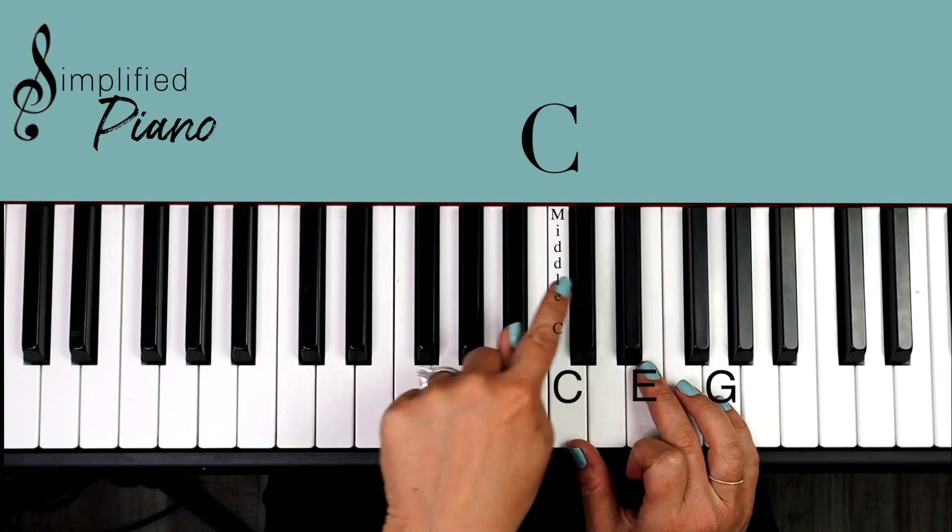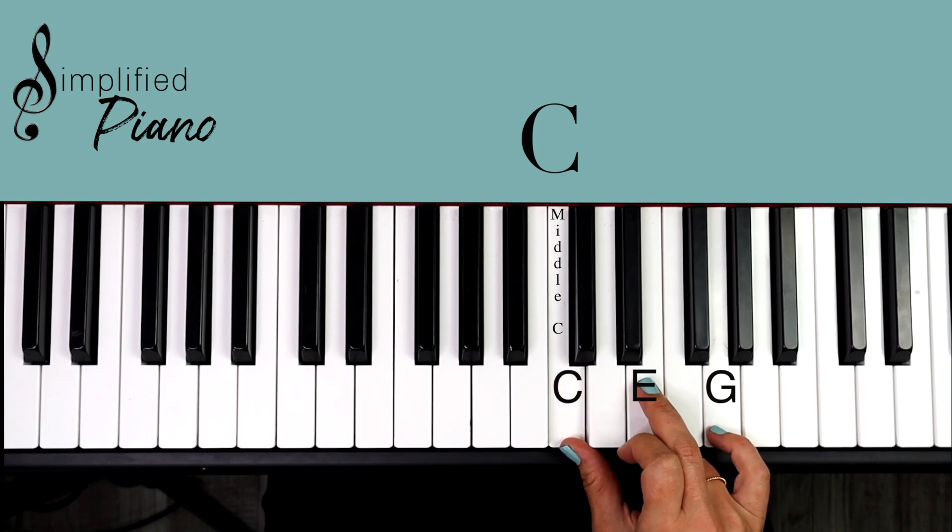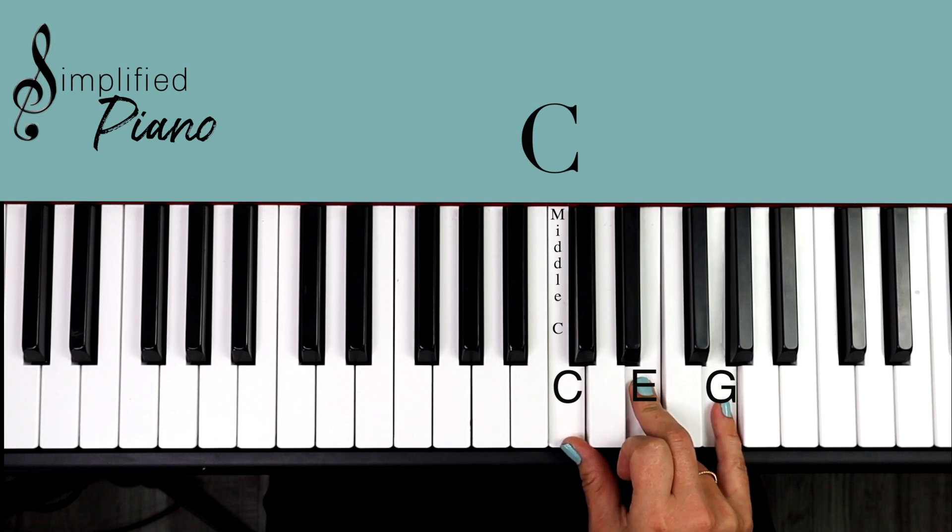If you look for this group of two black notes, you will find C to the left of them. Just play every other note and play C, E, G. That's our C major chord.